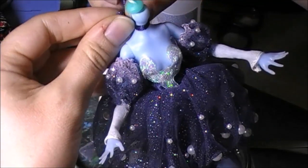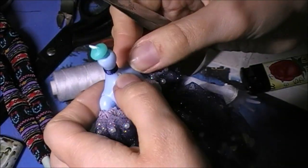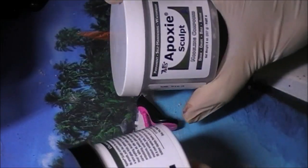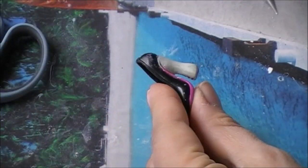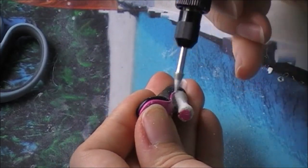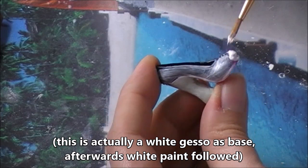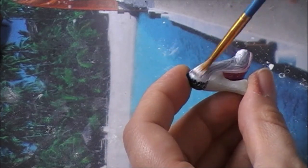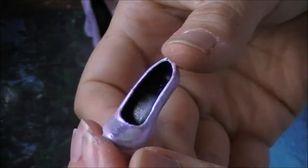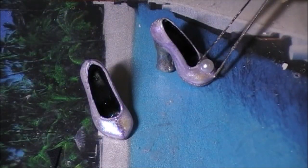To finish the outfit I glued a ribbon around her neck and added a tear-shaped sticker to it. I used some Frankie Stein shoes and sculpted around the heels with epoxy sculpt, then painted the shoes white and added some pearly shimmer. I finished them with cute pearls.